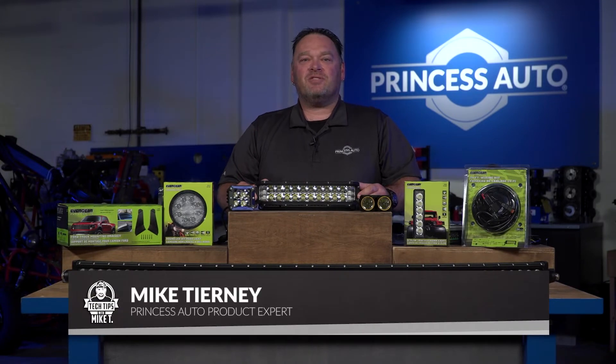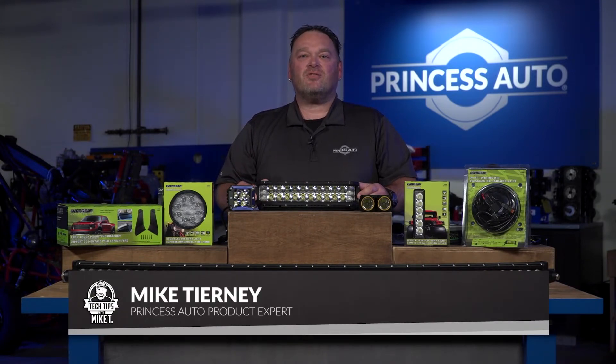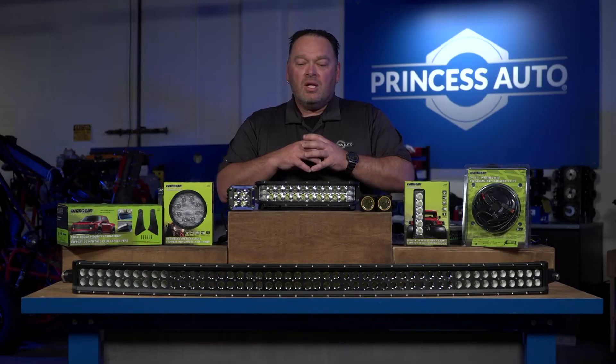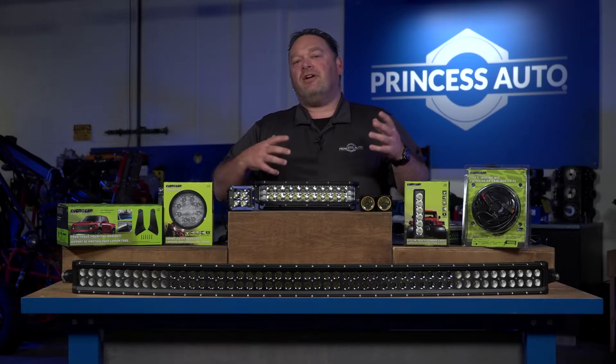What's up guys, Mike Tierney here with Princess Auto. Welcome to Tech Tips with Mike T. We're talking about accessory truck lighting. The market has a ton of different lights, so let's break down some of the lights and their uses or where you may be looking to use them.